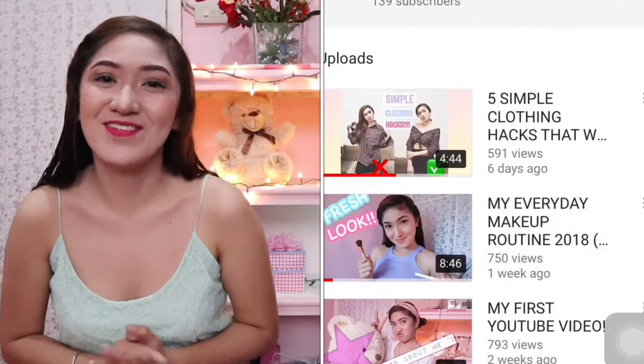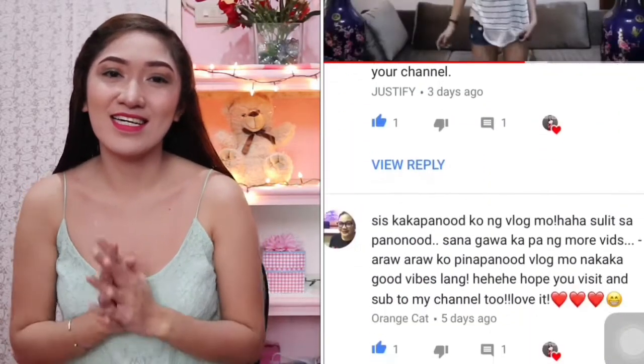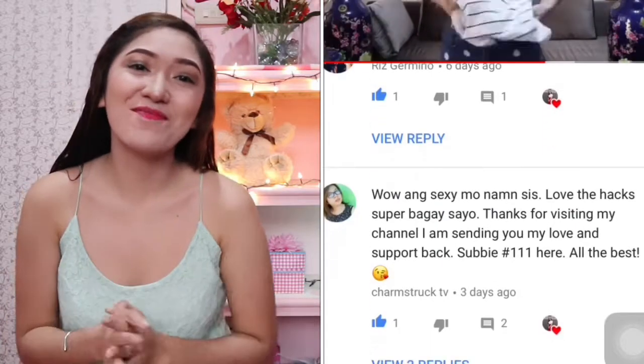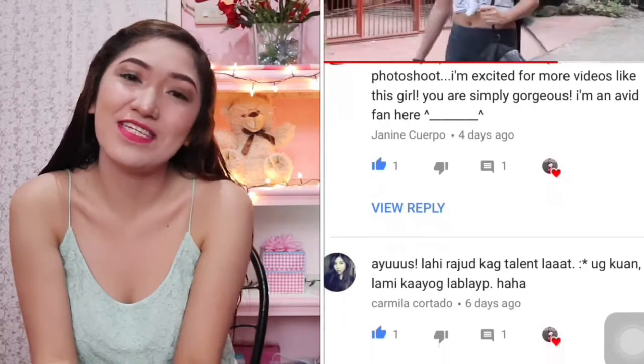Welcome back to my channel, or welcome if you are brand new. I'm so excited because my subscribers are already 100 plus. I have a lot of comments — shout out to my friends! Hi mga sales. My last video of my clothing hacks, I had a lot of fun. I was surprised because I received a lot of appreciation.